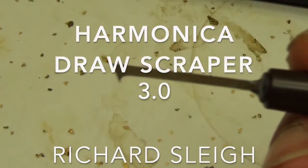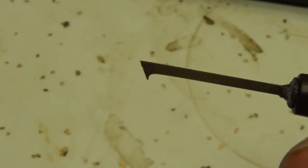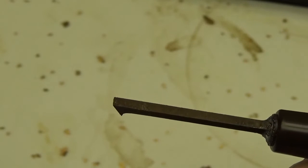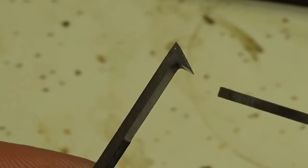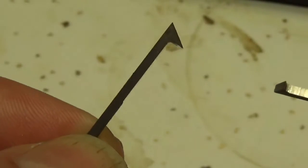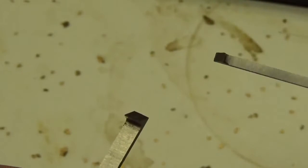Hi folks. What you're looking at is the business end of the new draw scraper tool that I'm making. This tool here is 1/16th of an inch wide. It replaces the draw scraper that I have been making for the last year or so, which was a wide draw scraper — 1/8th of an inch wide as opposed to 1/16th of an inch wide. One of the reasons I made the wide scraper was for working on very large reeds, but I found that it also fit inside of a Marine Band harmonica, which I thought was pretty cool. So I made those for a while, but I've gone back to this narrow one.